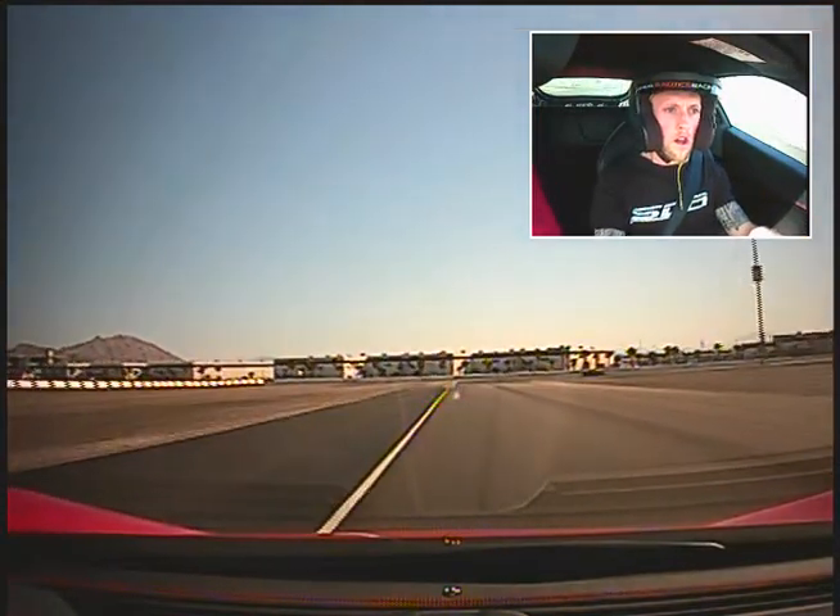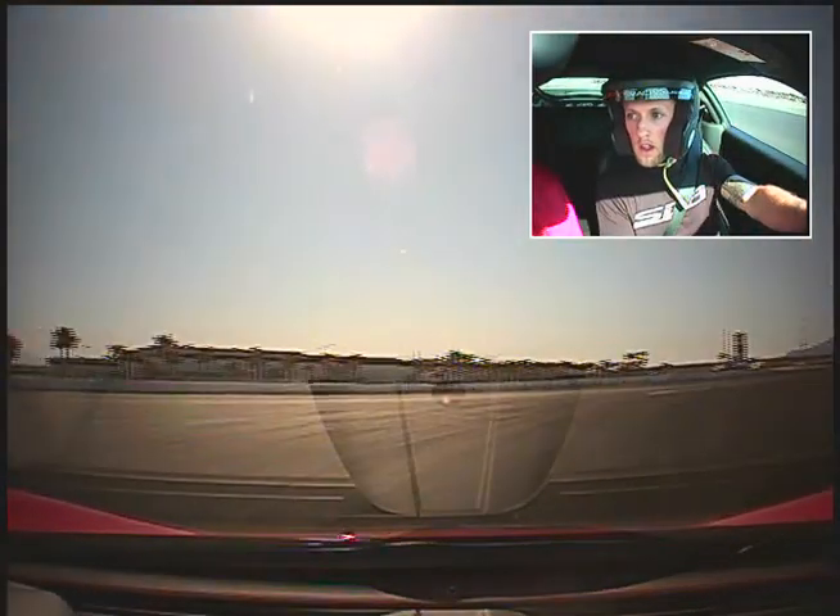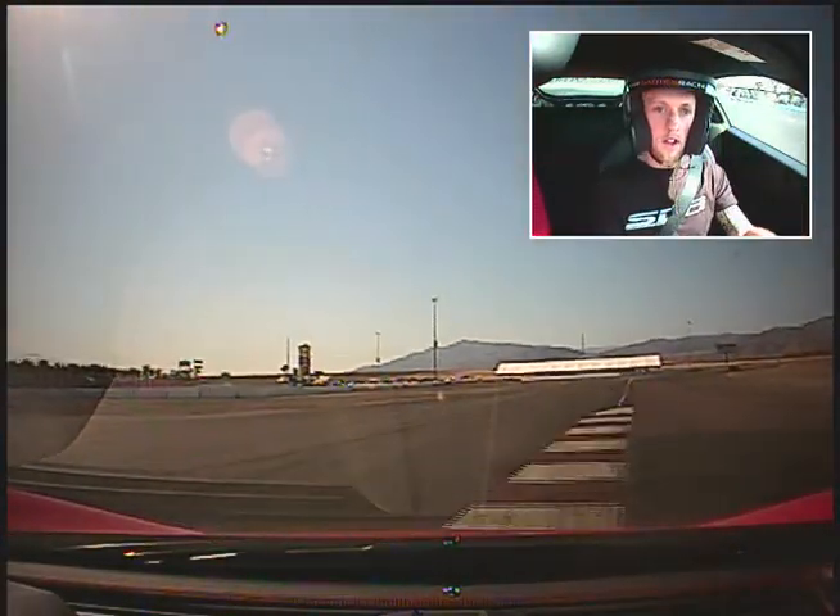Out brake. Hard. Go nice and easy. Unfortunately that is lap five. Left side.